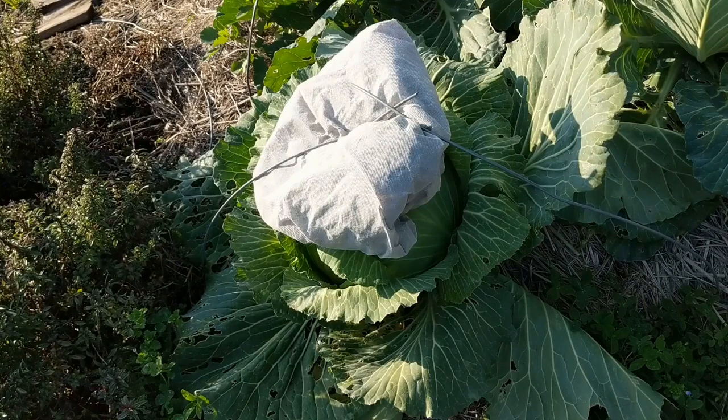Hello. This cabbage that's under this wrap here was sown in July. It went through this summer and now we're ready to harvest to make some sauerkraut.